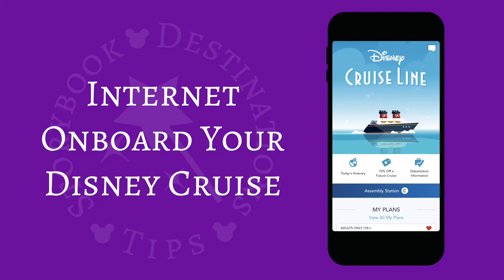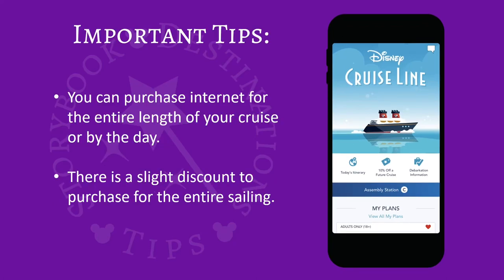Internet on board your Disney Cruise. You can purchase internet for the entire length of your cruise or by the day. There's a slight discount to purchase for the entire sailing.